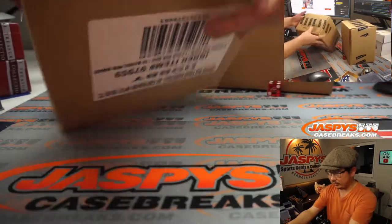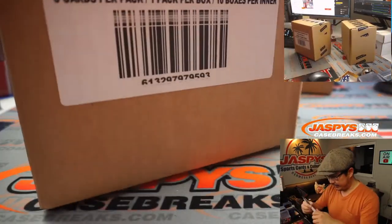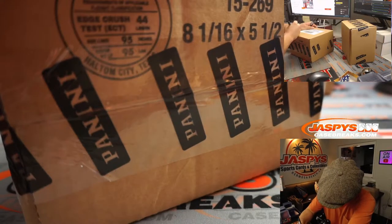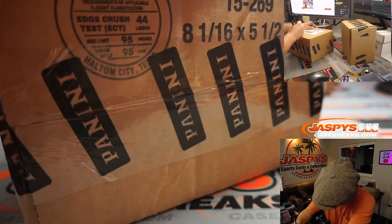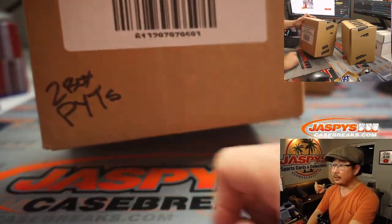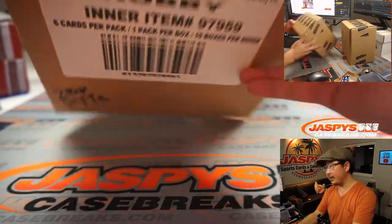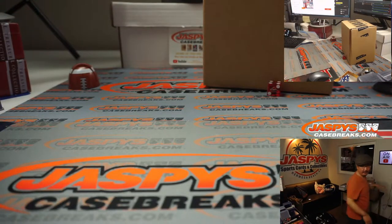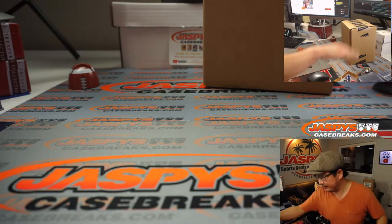That's the inner case we're going to roll with here. And we'll save these for the next two-box breaks. There you go — two-box pick-your-teams right there: Contenders Optic Basketball.